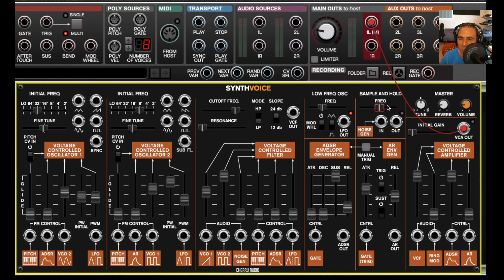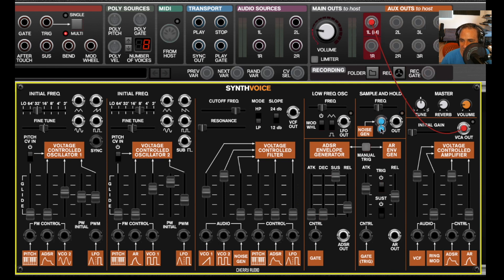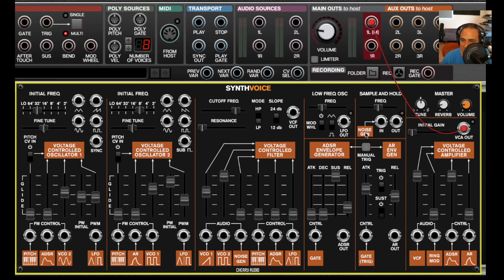The sample and hold does exactly what its name implies — it samples whatever's going into it and holds that voltage for a time period depending on its frequency setting, which is independent of the LFO. Its sample input can be anything you plug in, but by default it samples from the noise generator, giving you random modulation. If I route that to one of the FM control inputs on an oscillator, you'll hear the familiar sound of robots going crazy in a 70s sci-fi movie.